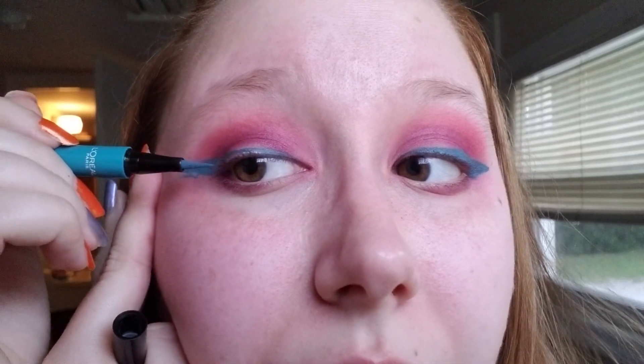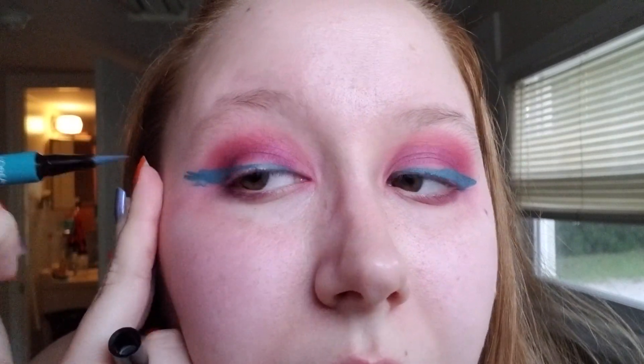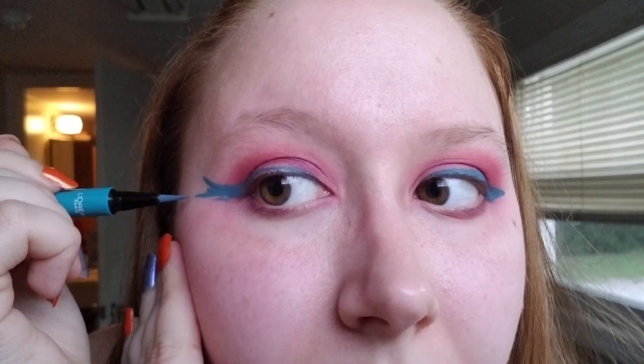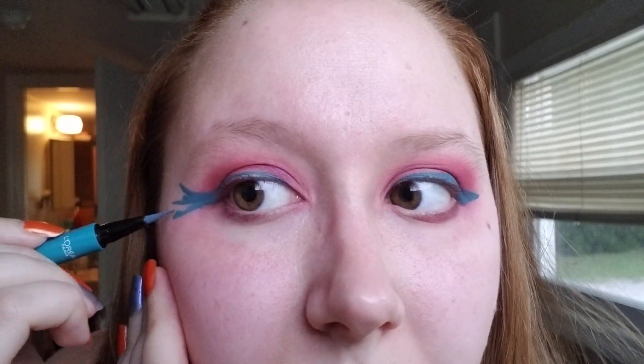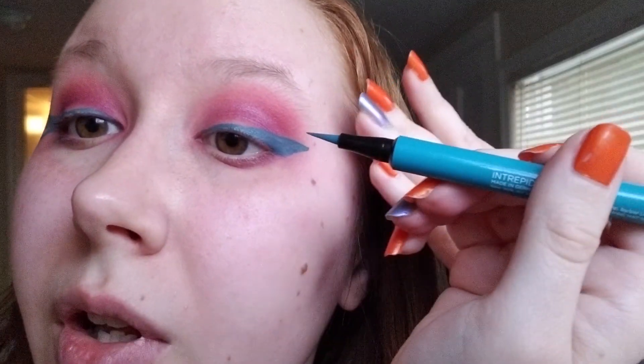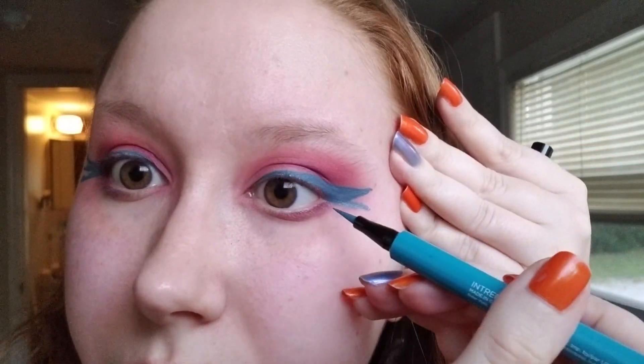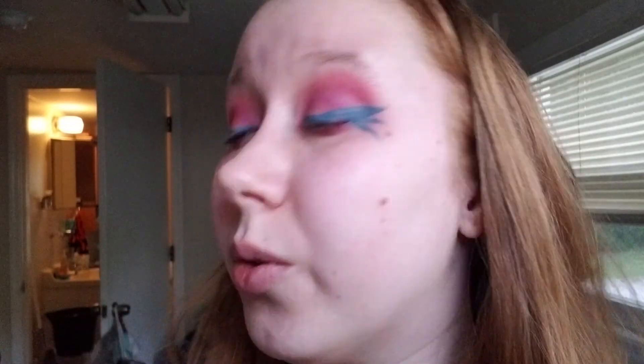We're gonna make this work. What I'm gonna do is just wing it out a couple of times and make it look like all of this nonsense was on purpose. So we're gonna go up, middle, and down. That is not even close to being even — holy crap. I'm gonna pretend it is. I'm just gonna show you this side of my face and pretend this side doesn't exist, because this side actually looks decent for what it is.